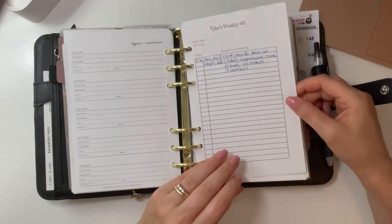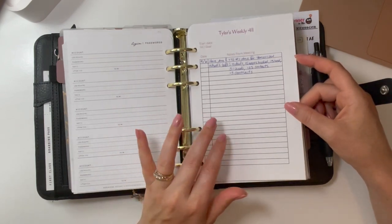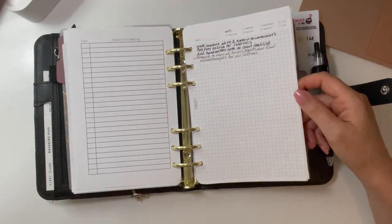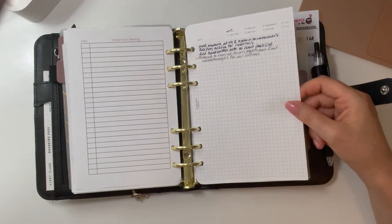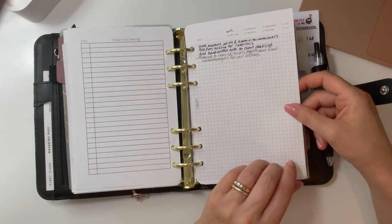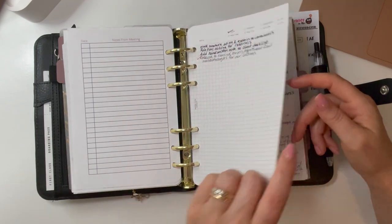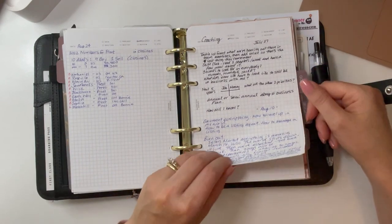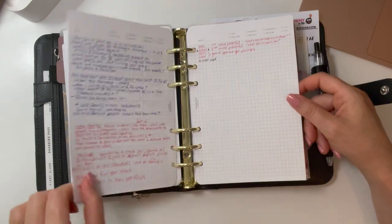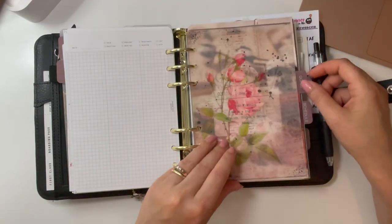I made this weekly 411 note-taking page on Canva for my team meeting notes. And these are Paper Test Designs note-taking sheets — I really like them. You just check off what kind of notes they are: idea, meeting, project, sketch, and so on. I use the same one for a coaching call. So it's all CEO and work-related things in this section.